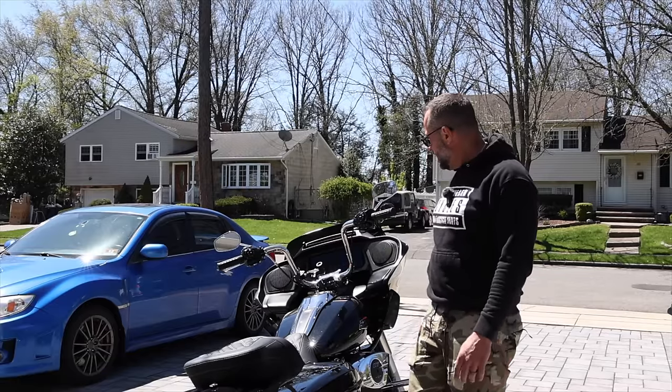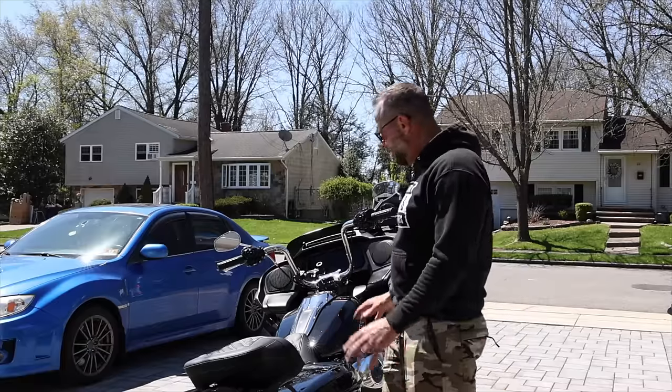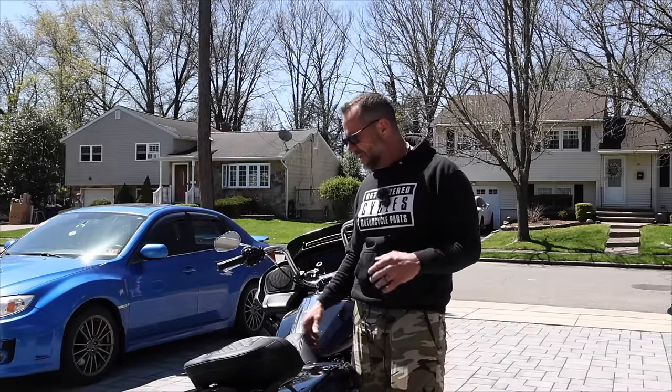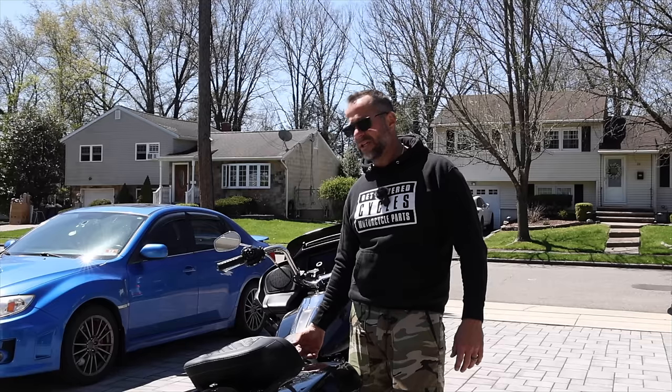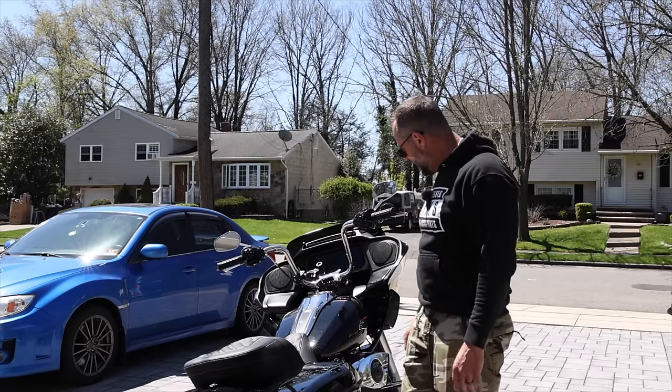We got something cool from Memphis Shades and we're going to put heated grips on. Other than that, I'm probably just going to keep it like it is, and then when I come back from the trip, that's when we are definitely going to do the stage two — the exhaust, the cam, the dyno tune, all of that.